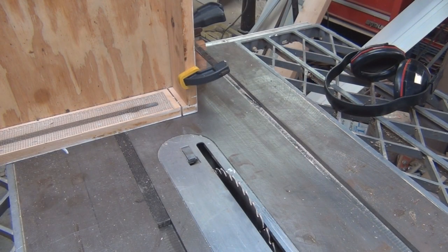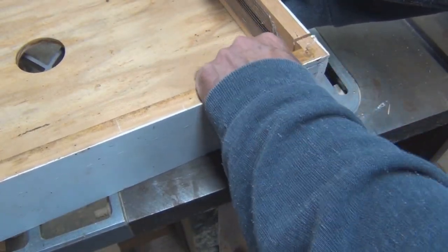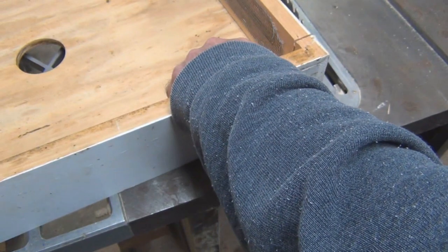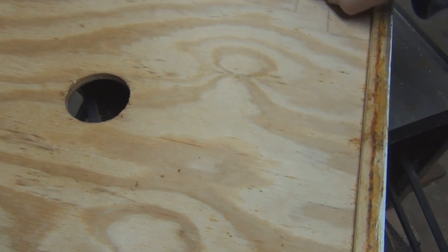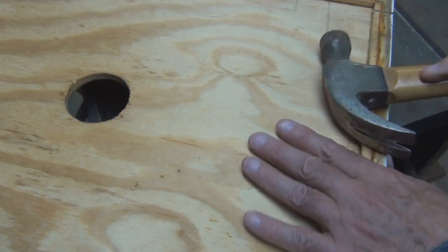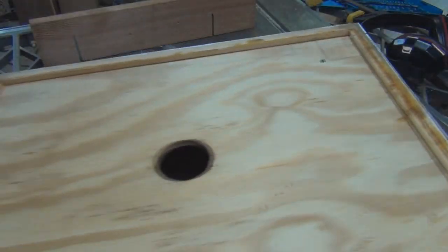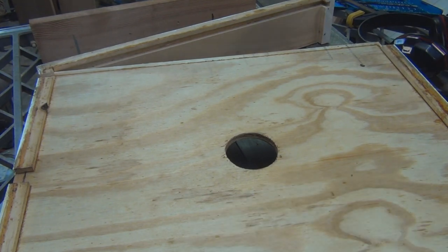That looks like it worked. I adjusted the blade for the thickness of the wood, and I'll be cutting down the plywood next. Let's see if I can take this apart — I wonder if they glued it. Actually, it could just be propolis from the bees. Yeah, I think that's what it was — just needed some extra force.